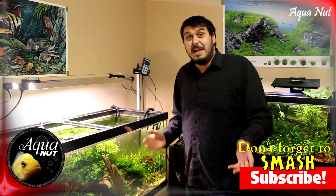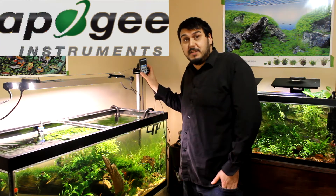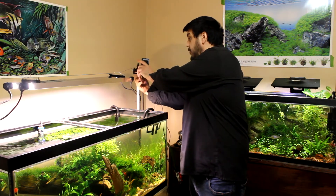Hey everyone, how are you doing? You have Mike here and today I'm going to go over the quantum power meter that I have here from Apogee Instruments. This is the MQ-510. I'm going to actually take it off of a mount here that I have just so I can show you guys a little bit closer.